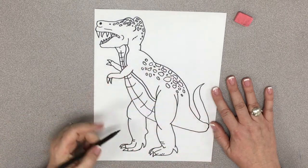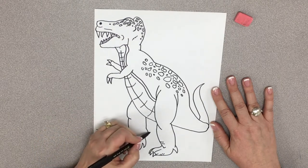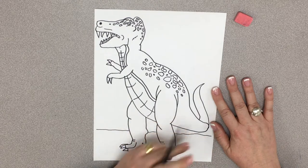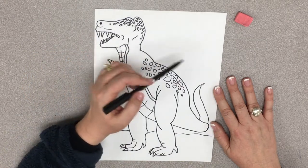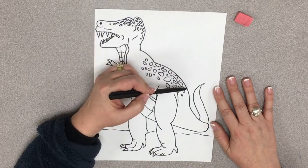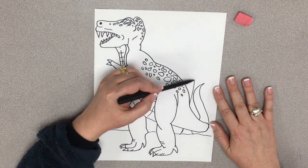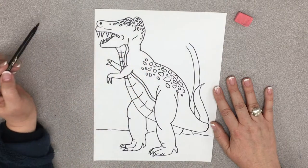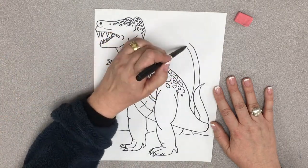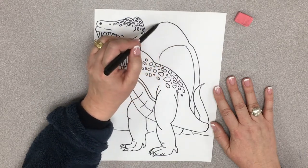Now we've got to give him a place. Where is Mr. T-Rex? We'll put a horizon line right here. So this is the ground, this is the sky. I'm thinking maybe we have a palm tree here, so let's start it back here. We'll go like so. There's its trunk. And I've got a nice room here so I could put a palm tree. So I'm going to make a line, I'm going to make another line — these look like T-Rex claws! Rawr!